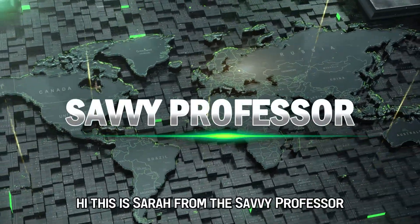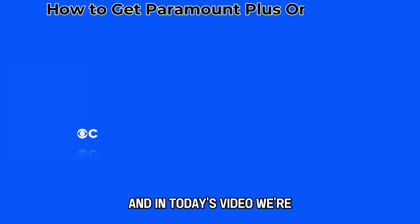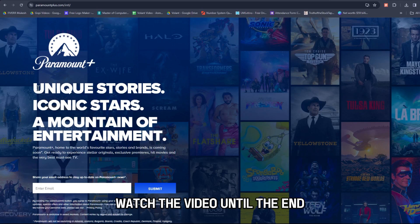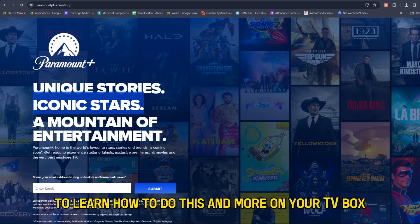Hi, this is Sarah from The Savvy Professor, and in today's video we're going to talk about how to get Paramount Plus on Xfinity. Watch the video until the end to learn how to do this and more.